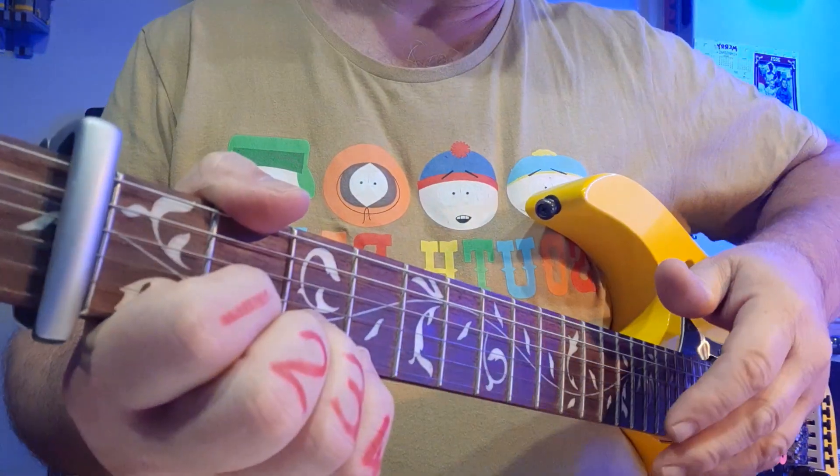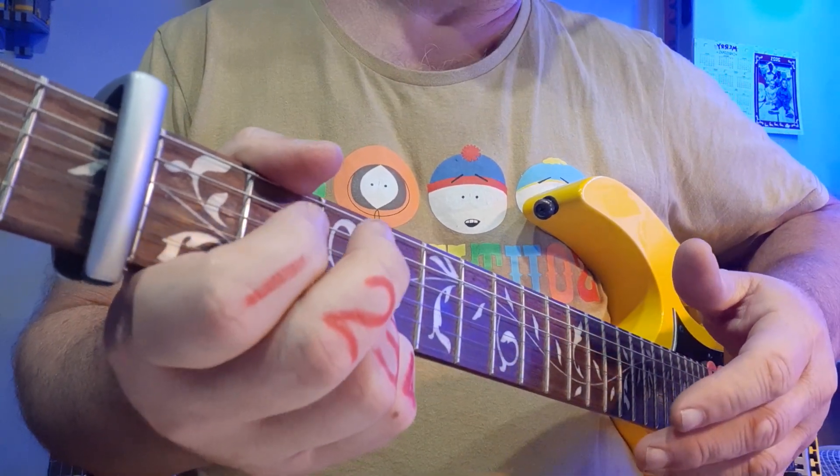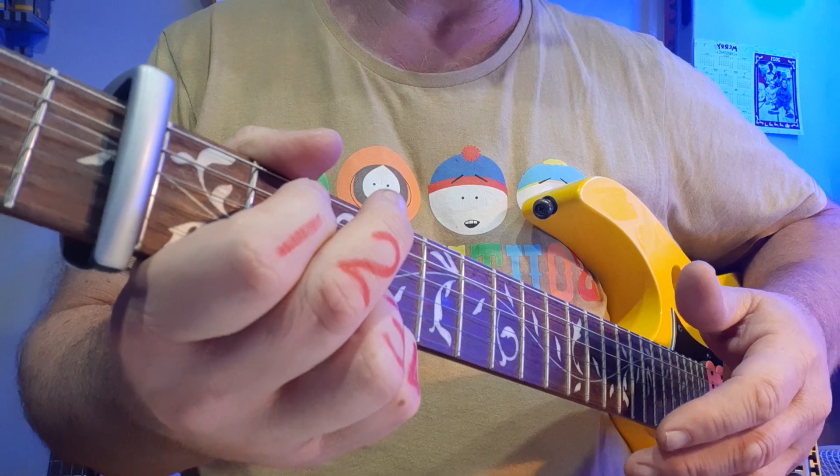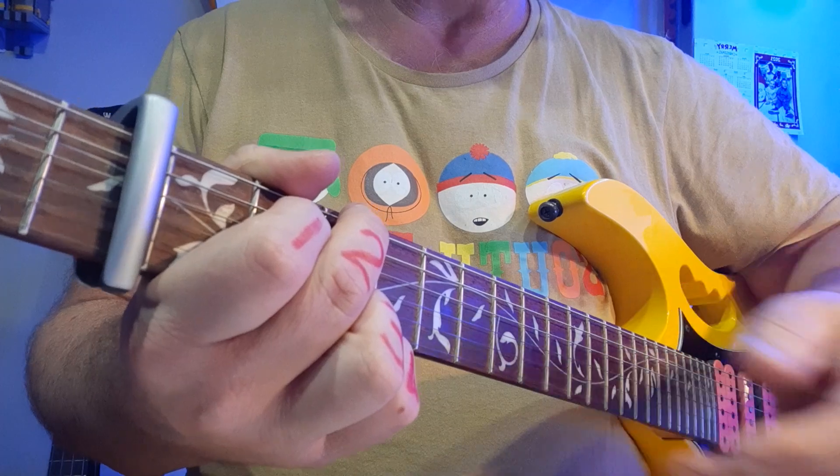You'll need a capo at fret number 2, and there's some nice use of the pinky as well. Please make sure you have a copy of the PDF and your capo at fret number 2. Let's first see what the chords look like.